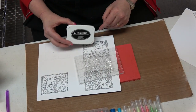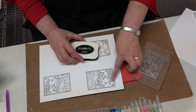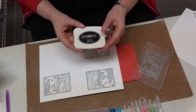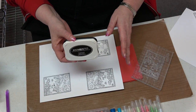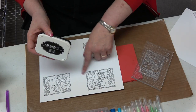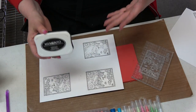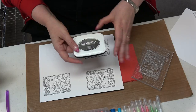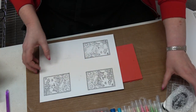Pigment ink is used with embossing powder because it stays wet long enough to hold the powder before heating. You can't do embossing powder over chalk or dye-based ink — they dry too fast. Chalk dries fastest, dye ink dries almost as fast, and you can't use either with embossing powder. Pigment ink takes much longer. Memento is a dye-based ink — it comes in about 36 colors, has markers and small sizes, and is our all-purpose go-to ink because you can use Copic markers with it and add water without the ink moving.